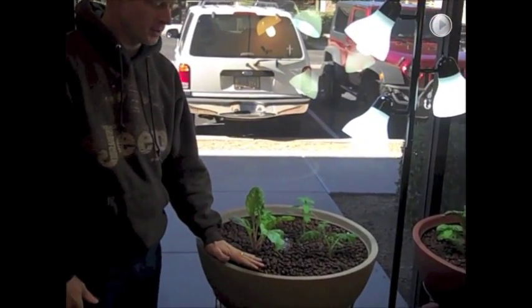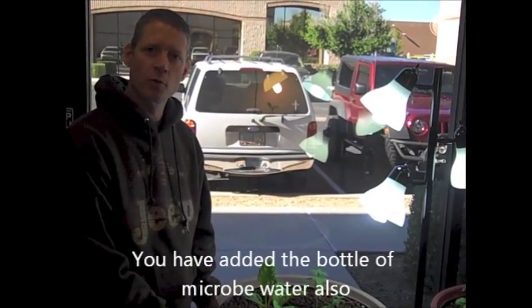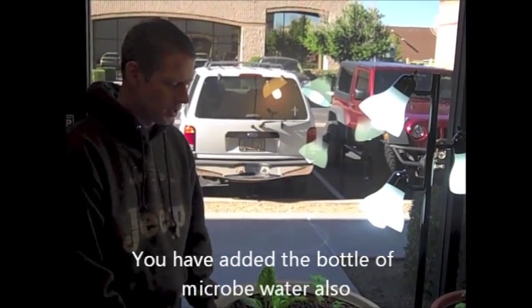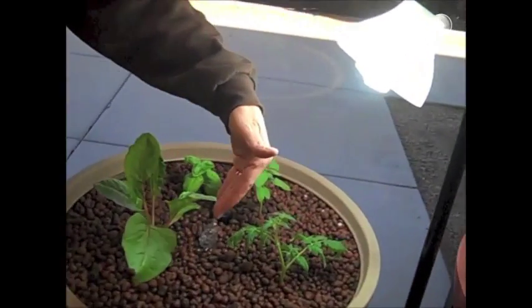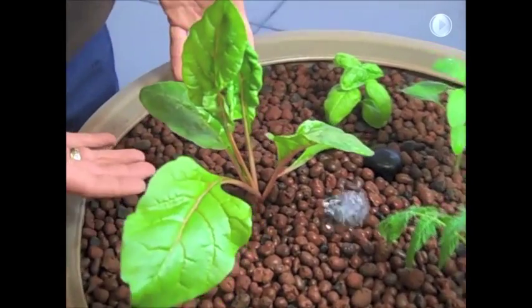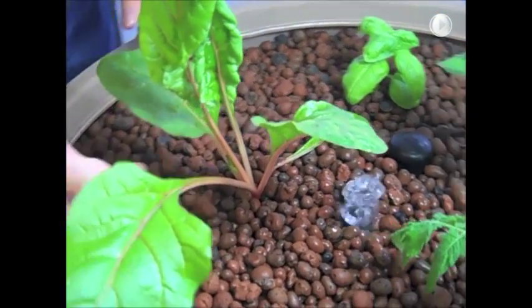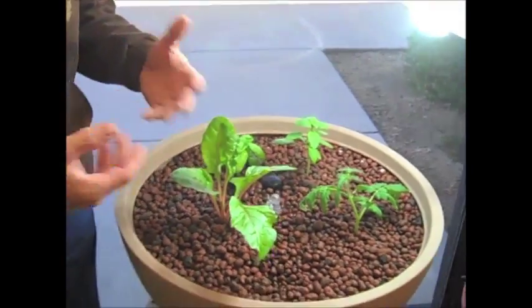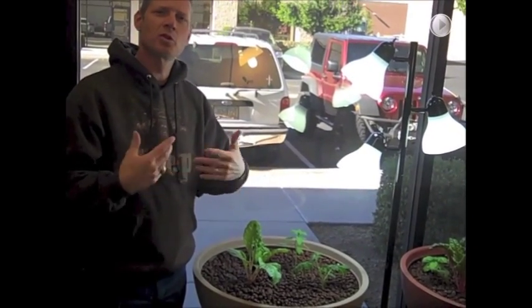Now we've got our pebbles in the system and our water in — hopefully dechlorinated water. If you didn't have a way to filter the chlorine out, let the system run for three or four days before adding any fish. We're now ready for plants. You can put seeds in straight away and sprout them with the cotton rope, or take plants from a nursery, or sprout your own. Just make sure to rinse off as much soil from the roots as possible — you don't want to bring dirt into your system as it could clog things up. You don't have to get every speck, just get the majority off.